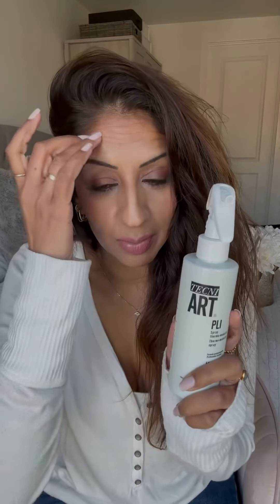So this is just rough dried hair. I actually didn't dry it with the Dyson because I'd just had my roots done nice and clean at the hairdressers. Anyway, I've got a tip — this L'Oreal Techniart spray. I've been using this for a couple of weeks and it holds curls so well, like so well.